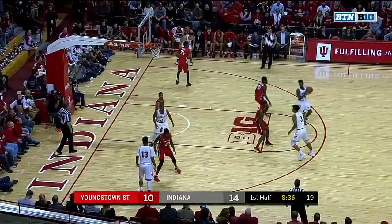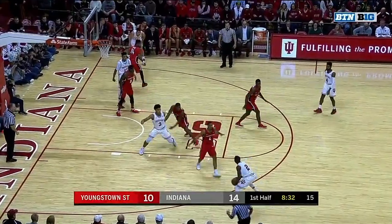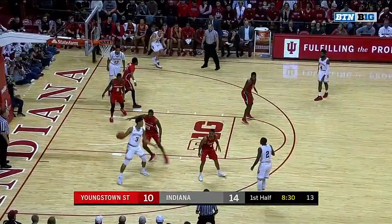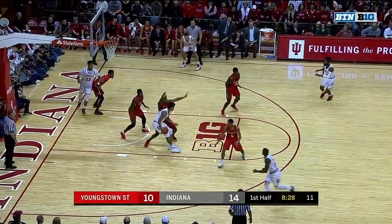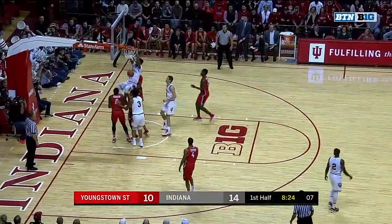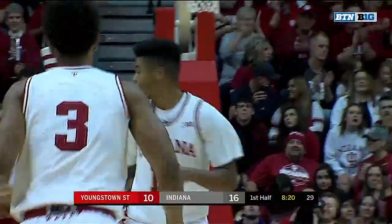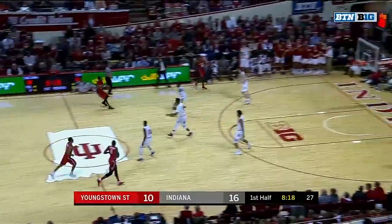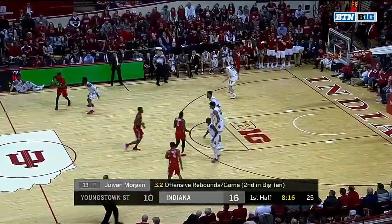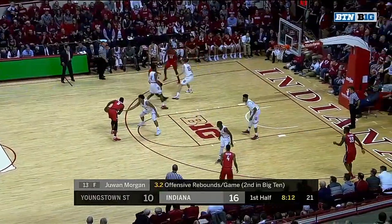Good shot. A very, very effective team right there. Dukeirk thought about it, down inside to Justin Smith. The youngster going to work, trying to shoot it over a double team. But an offensive board and the cleanup for Juwan Morgan. That's the right stuff. Nice to have your teammate there to pick you up and flush it home.